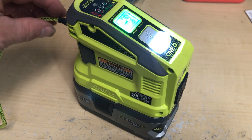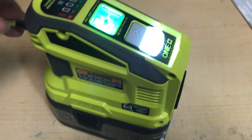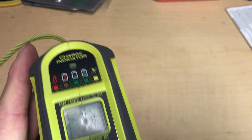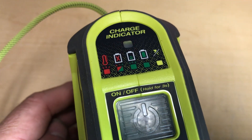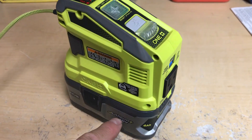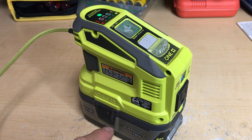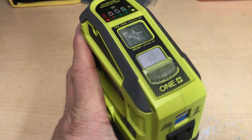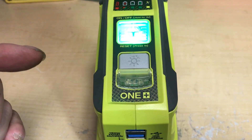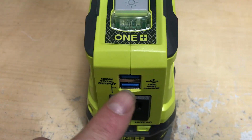My biggest disappointment is that there's no pass-through charging. As soon as you plug in power to charge it, it automatically turns off both the AC and DC output and starts charging. Another downside is there's no way to separate the AC and DC output — when it turns on, both AC and DC go on together. So if you're not using the AC, you're still draining your battery even if you're only using the DC ports.